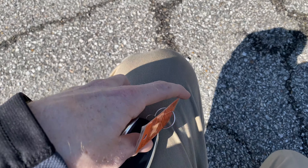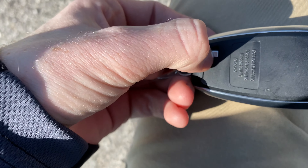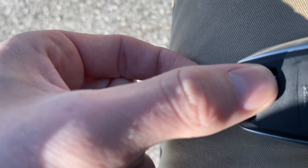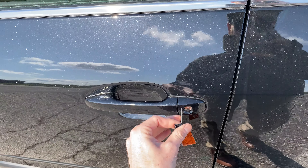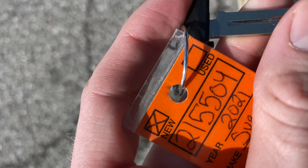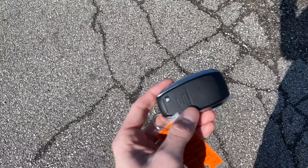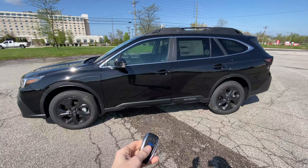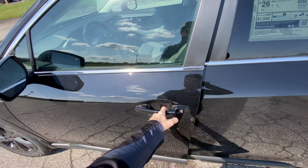There's also a little button here that will release the traditional key. It's kind of tricky while holding the camera — you have to put your finger through this loop and press the little button, and that releases it. If your key fob ever dies or your car battery dies, you can use this traditional-style key. To put it back in, you just put it in there and push it in. It's actually a lot easier going in than pulling it out.